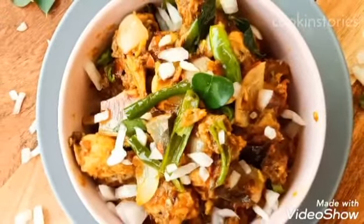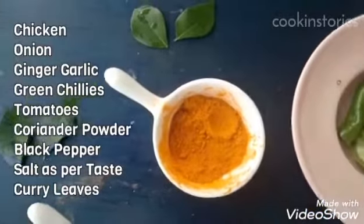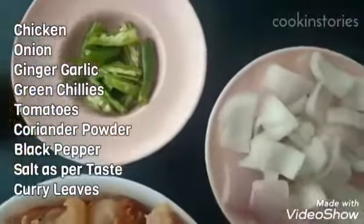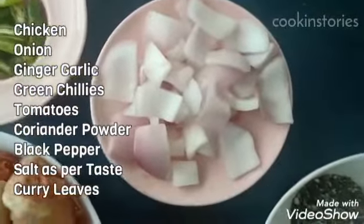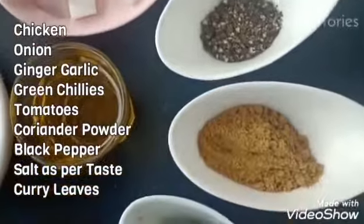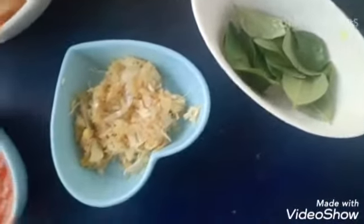So let's check the ingredients. The ingredients are turmeric powder, green chillies, onion, black pepper crush, coriander powder, oil for cooking, curry leaves, ginger garlic paste, tomato paste, onion paste, salt as per taste, and chicken which I have taken with bone.